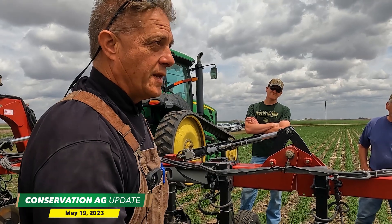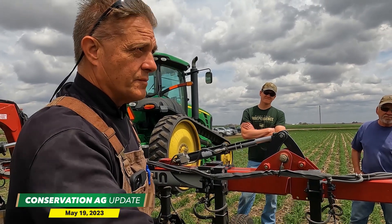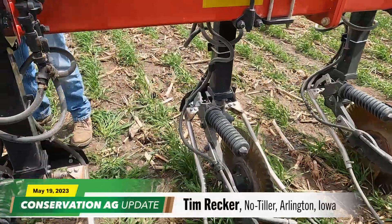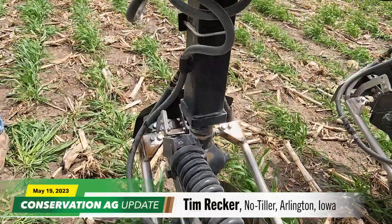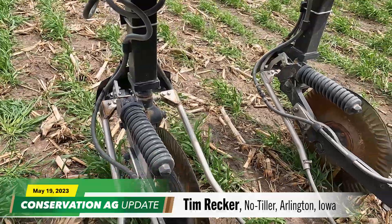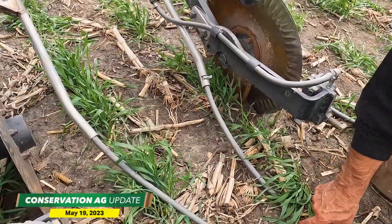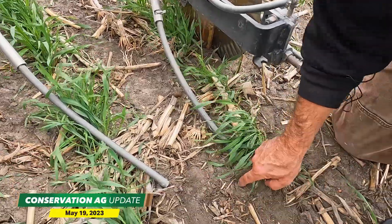Rector uses his nitrogen bar to apply nitrogen with Y-drops ahead of the corn planter. Tim explains: 'I'm laying 24 gallons of liquid in — 12 on each side — and putting a ribbon of 32% in this area.'